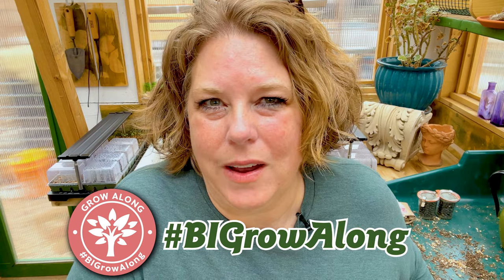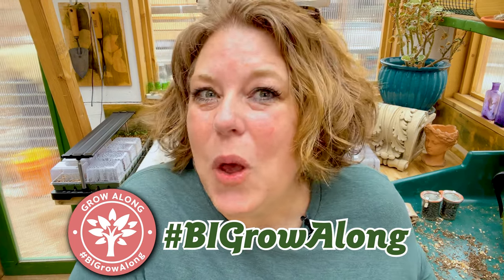I'm gardening in zone 5-6 here in Colorado, and I know many of the people participating in the grow-along are gardening all across the country. We have more than 600 people who have said they're participating — and that's just the people who have chimed in, which is fantastic. I'm super excited that you're all joining. Use the hashtag #bigrowalong on Instagram and we'll come take a look at what you're doing too.